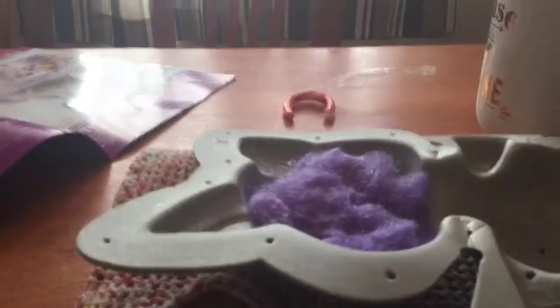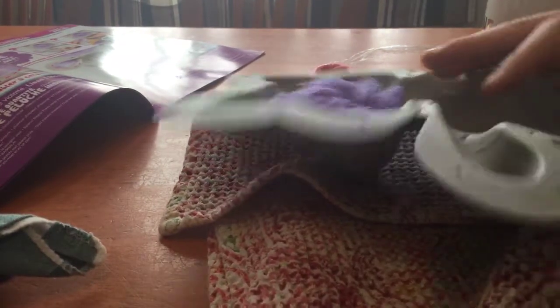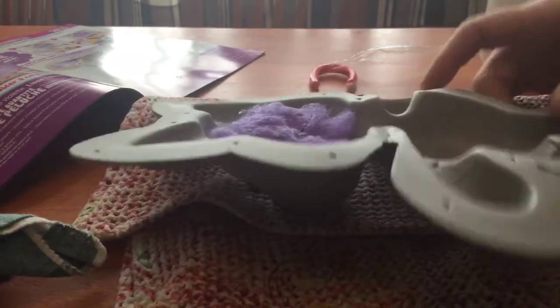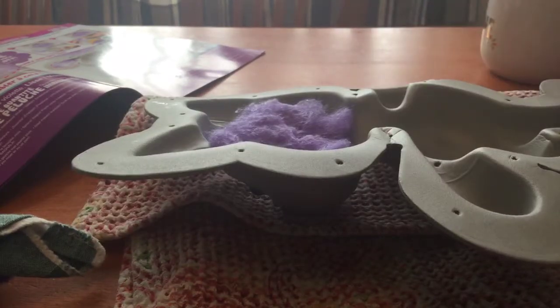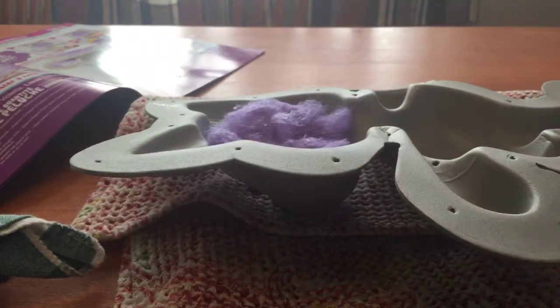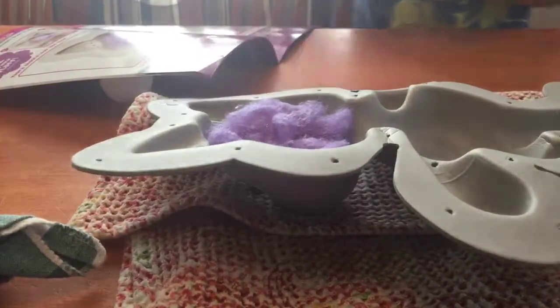Okay, let's get started. I have my mom helping me — hi! We are ready for anything. We need the instructions guide and we got all of them. We soaked it and now we got ourselves a little prepared.